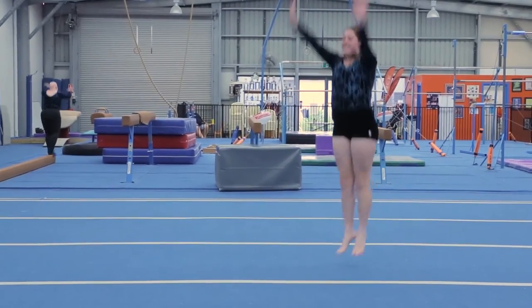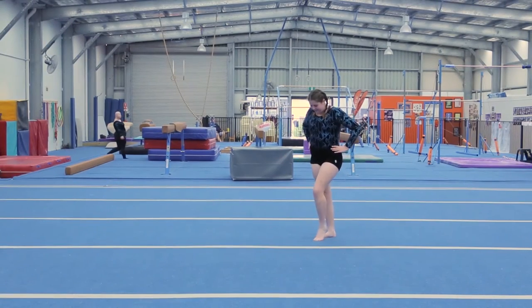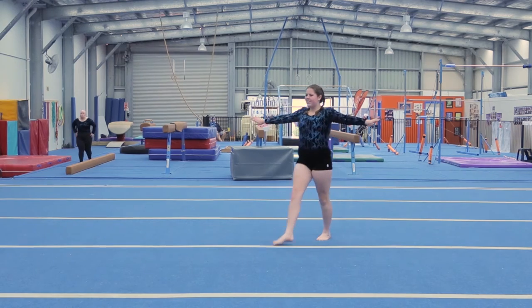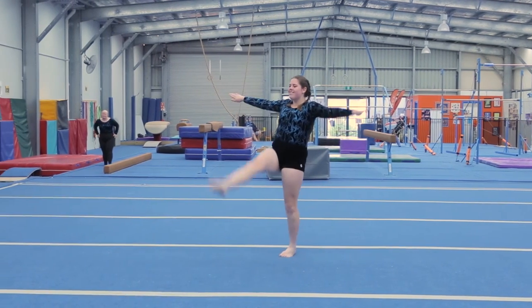Straight jump, four heel toes, step kick, step kick, arabesque.